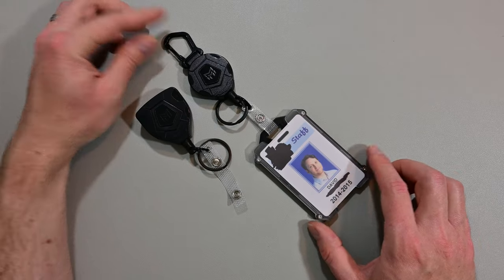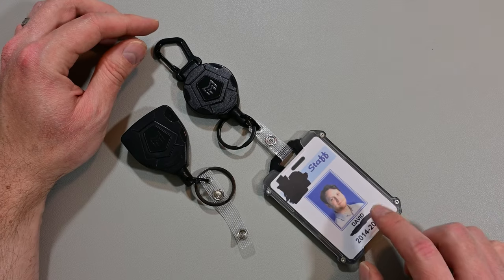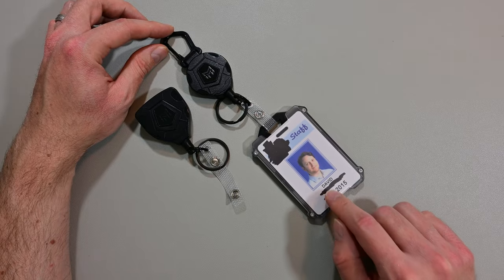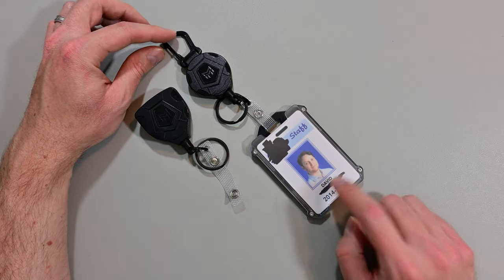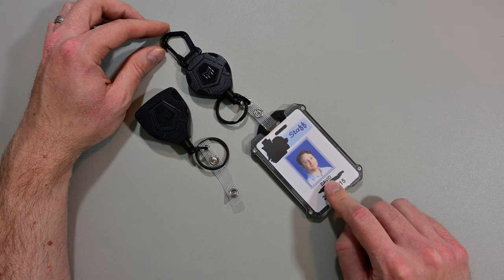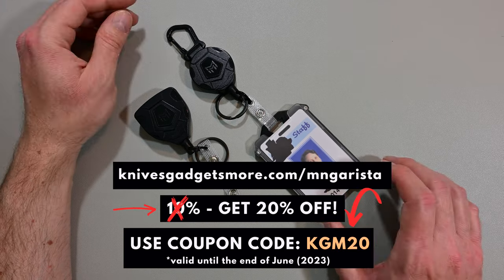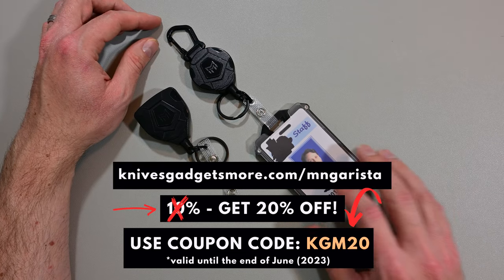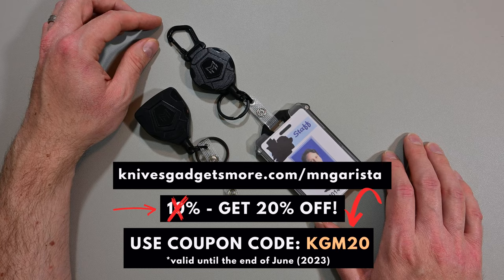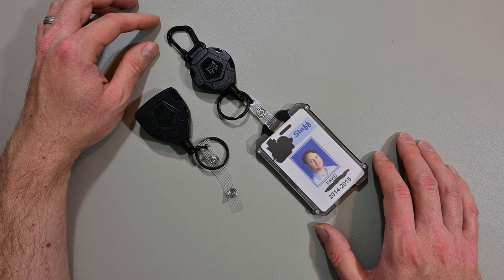Pretty cool little gadget in my opinion. If you're interested and think it's gonna work for you, I'll leave a link in the description below. I'll also leave a discount code that gets you 10% off, so check that out — links below in the description. Thank you for watching, please like and subscribe if you haven't already, and I hope to see you in the next video. See ya!